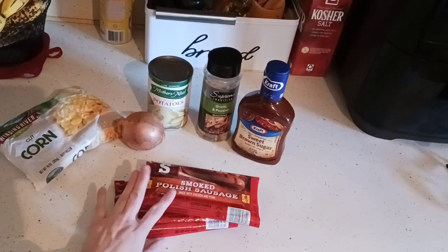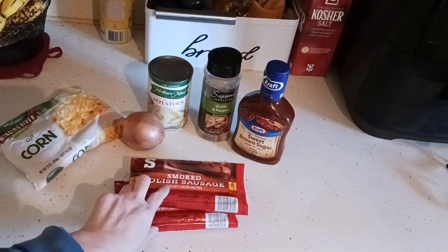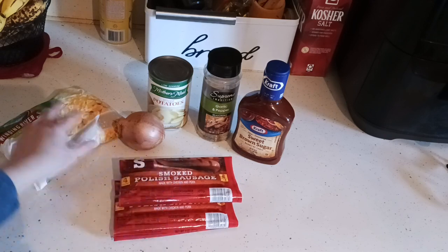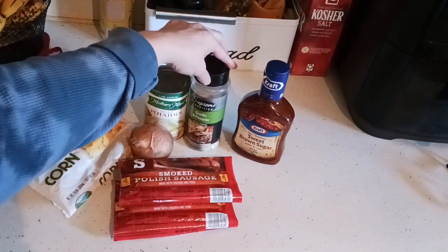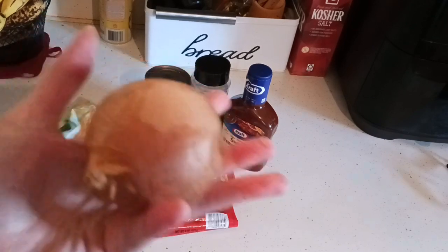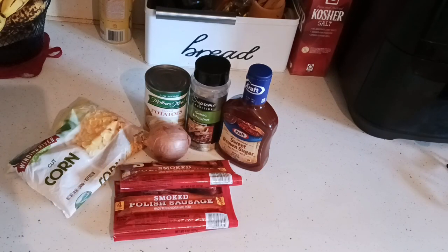Here's what we're going to be using to make the sheet pan dinner. You can buy whatever type of Polish sausage you prefer, either at Walmart, Aldi, or wherever. I picked these up at Dollar Tree along with their corn and canned potatoes. I have some garlic salt, black pepper, barbecue sauce also available at Dollar Tree, and an onion from my pantry.